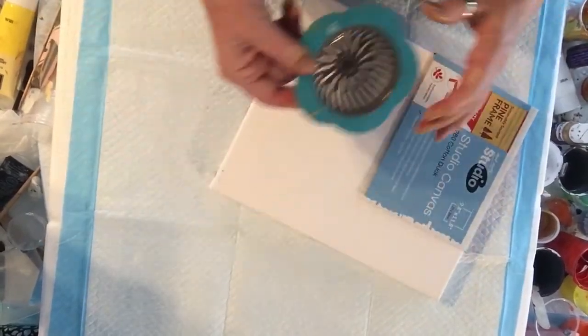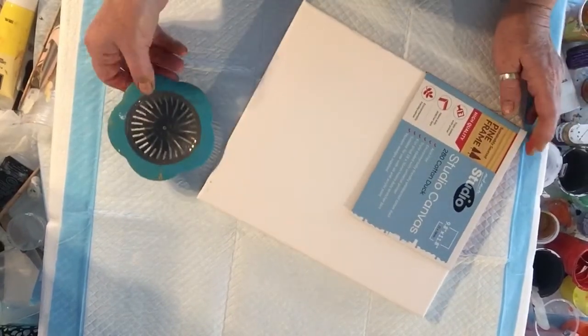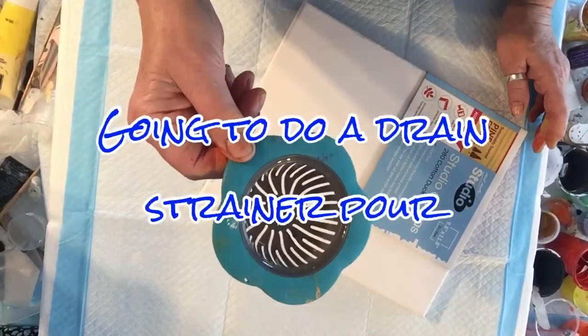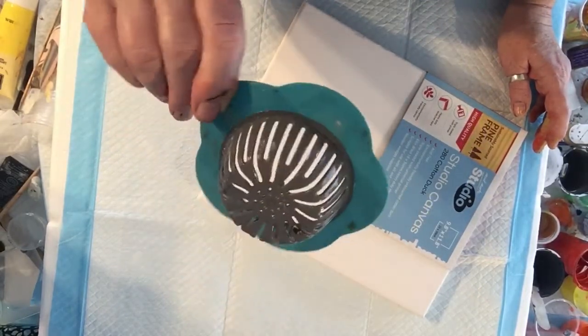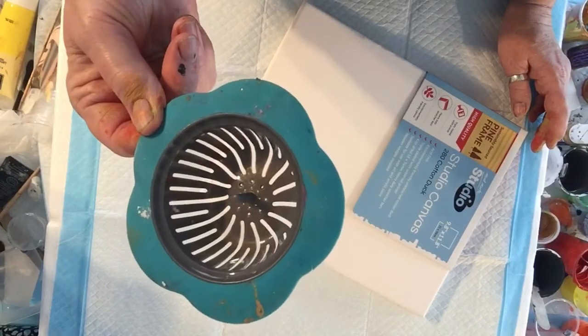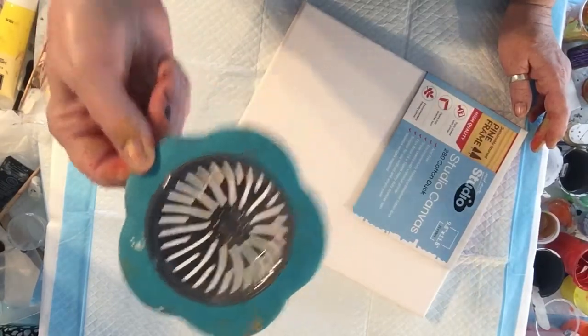Today this afternoon, again just with my leftover paints, I thought I'd just do a really simple strainer pour. This is actually for a drain strainer, and I love this strainer — you can get them easily on eBay.